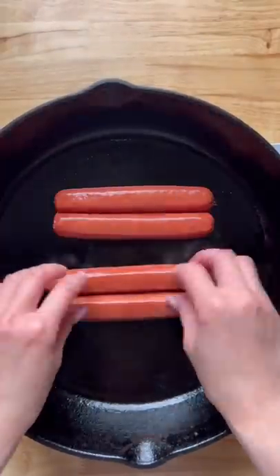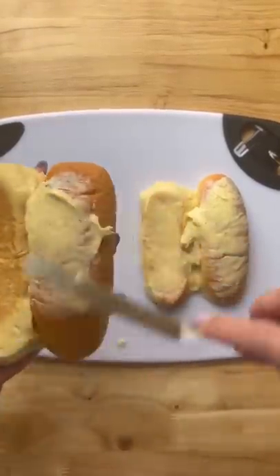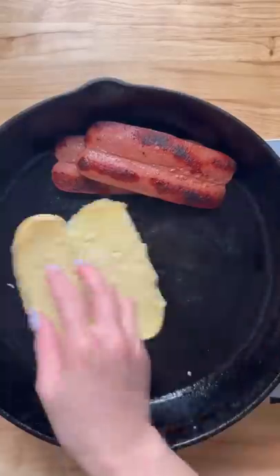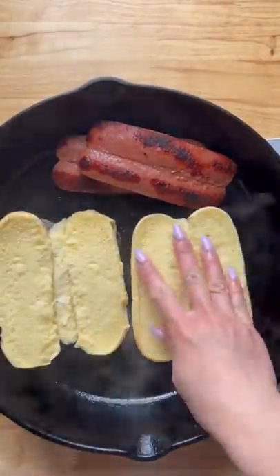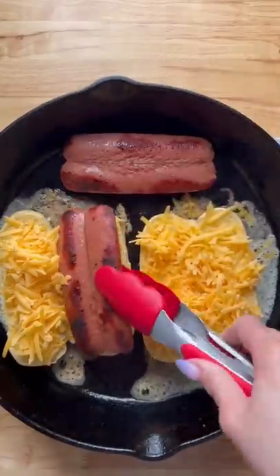Here's what my kids are having for lunch. I made grilled cheese hot dogs today. I started by cooking some hot dogs, then spread some garlic butter on the outside of the buns, added that to the skillet along with some cheese, and then added the hot dogs inside. Cook this until the cheese has melted.